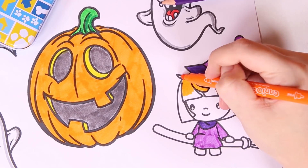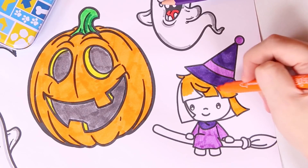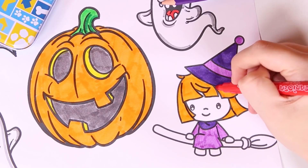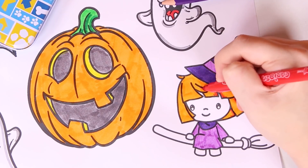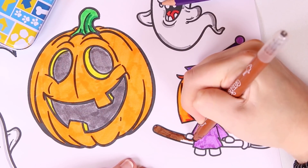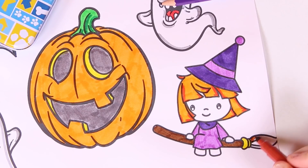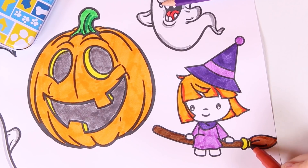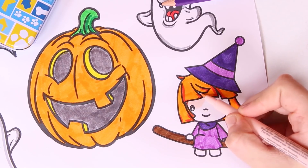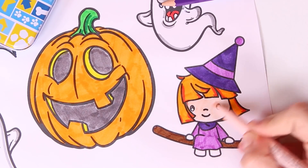Now we're using the color orange for the witch's hair. This witch has a fringe — so pretty! Now we're going to use the color red to add some shading. We can't forget about the broom — witches use them to fly! Now we're using the color yellow and a lighter shade of brown. Now we're going to use this light shade of beige to color in the skin. This little witch of ours is rather pale.